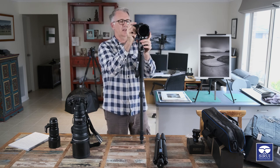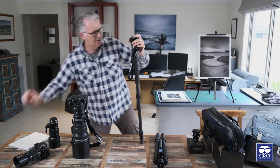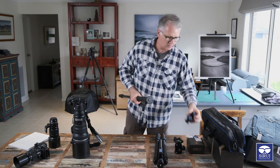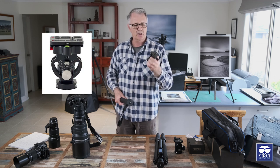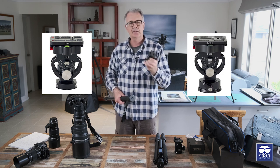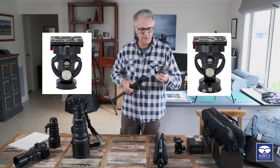This tilt head that I'm going to show you is a lot better. This tilt head is the L10, made by Sirui. This one is rated to 15 kilos. They also do a larger version, the L20S, rated to 25 kilos, and it also has a panning base on the bottom.